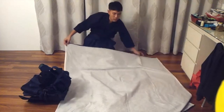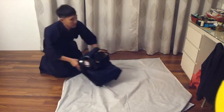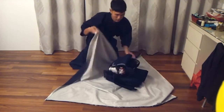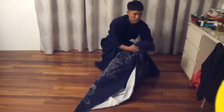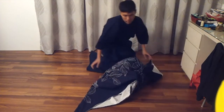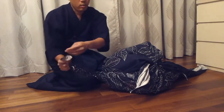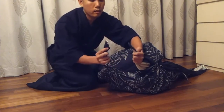So, big square cloth, and then I put it in the middle. Fold it over like this, one knot here, and this side over, then twist, twist.